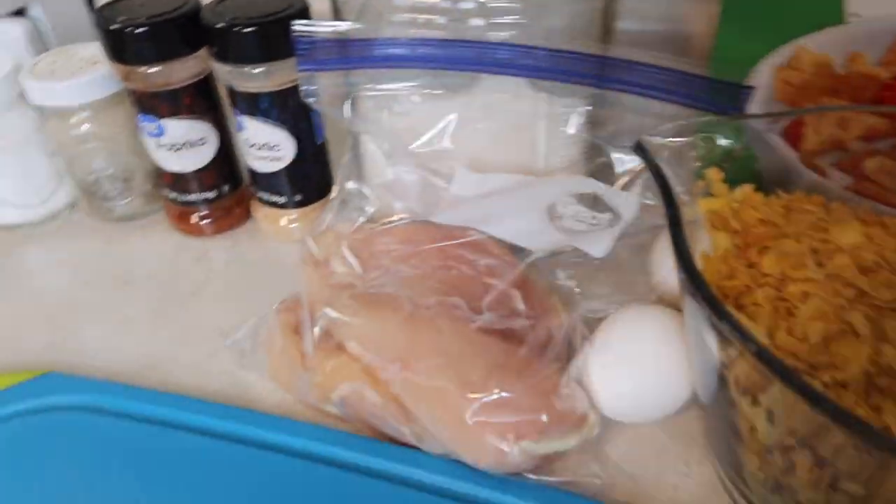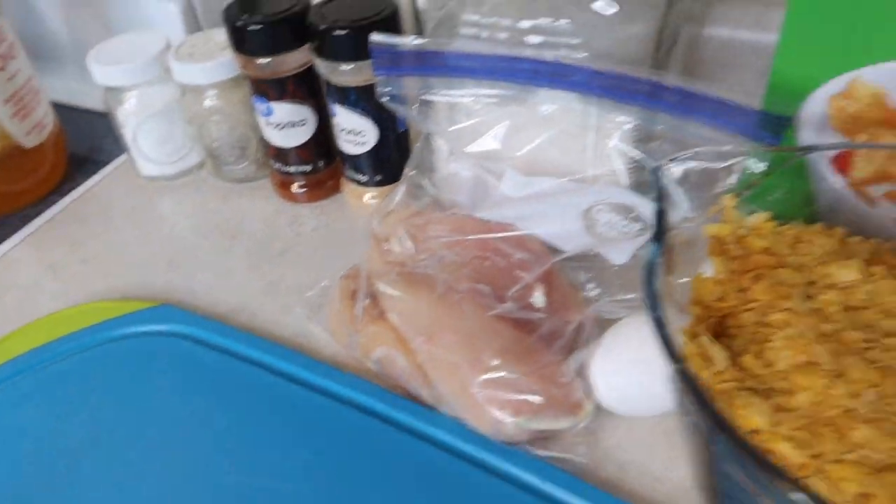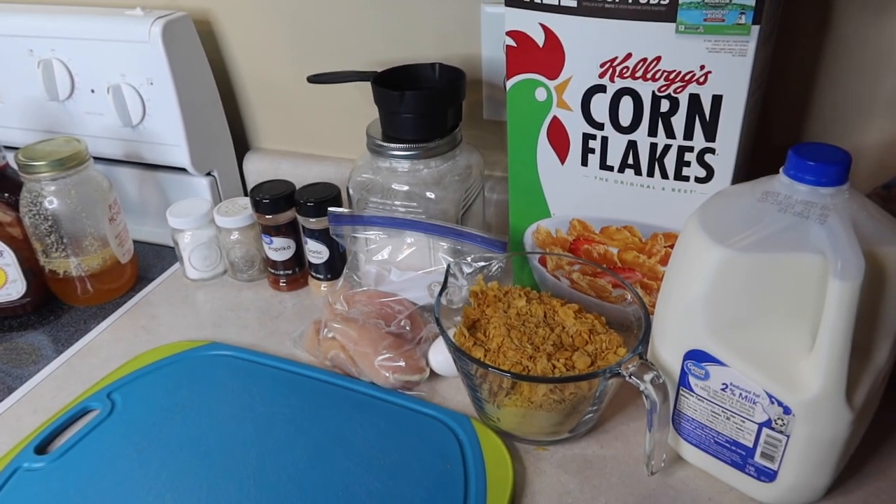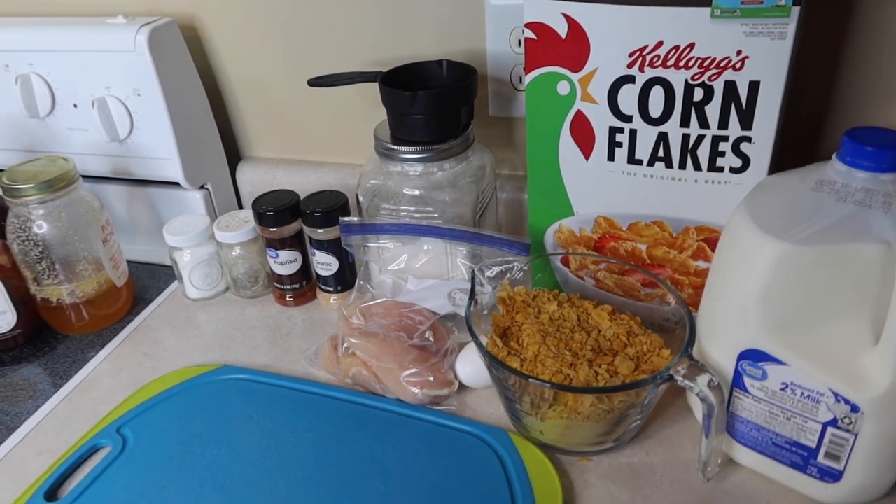So for the first meal I'm going to be sharing, it's going to be some honey barbecue boneless chicken poppers, basically. And it's really simple to make, but absolutely delicious. There's a sauce that goes on the end. Yummy.